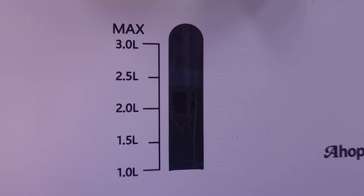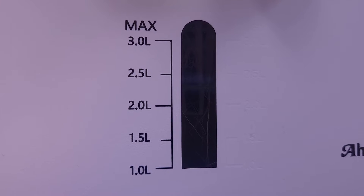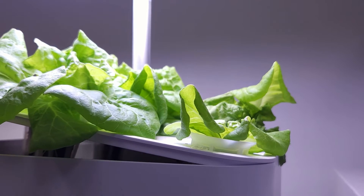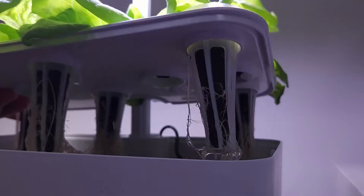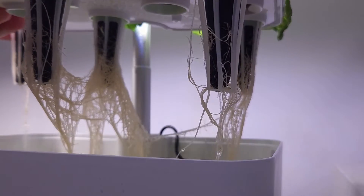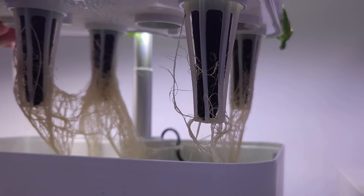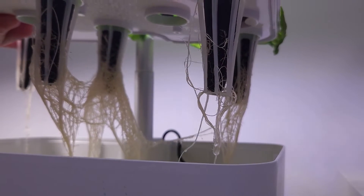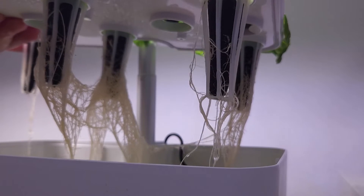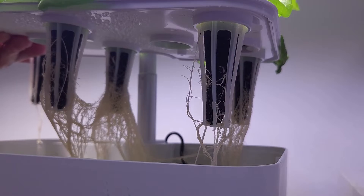The water level on both gardens is currently at 2.5 liters, so it really has not dropped that much. Checking the roots by lifting the deck lid, there are nice white healthy roots on all the plants. The two pods with the smallest bibb lettuce have fewer roots, but they are the same length as the healthier plants. The plant in the back center seems to have the most robust set of roots.